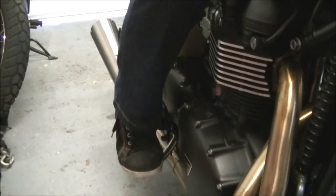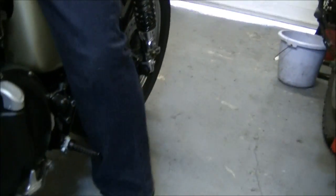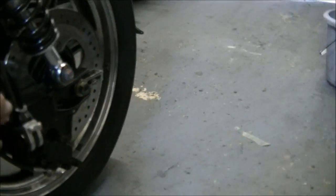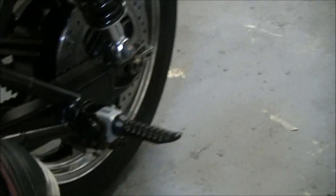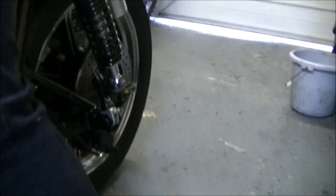They don't look anything like you'd imagine for a Triumph — certainly not a Bonneville. But personally I think they're great. That's what the back one looks like in situ. Does the job — and you push it up, lock that in, out of the way. Almost can't see it.